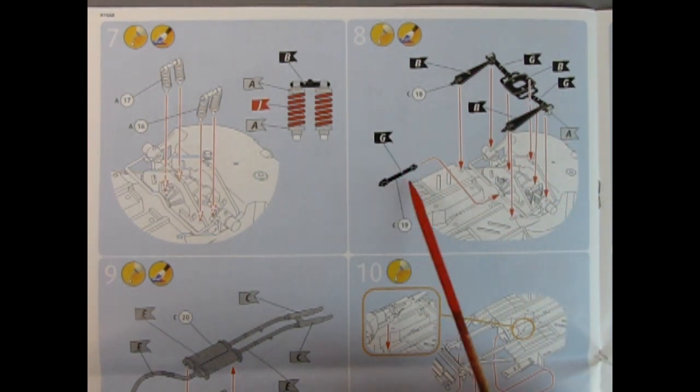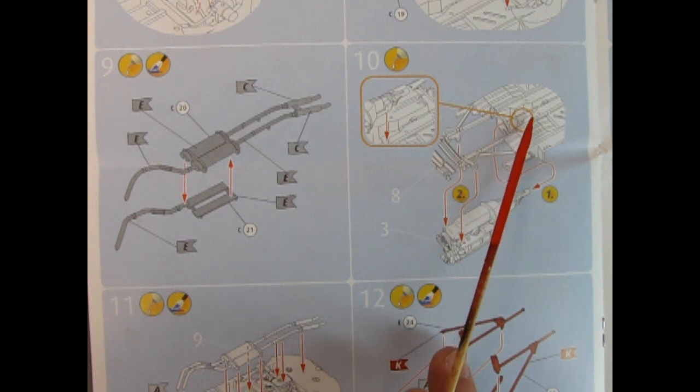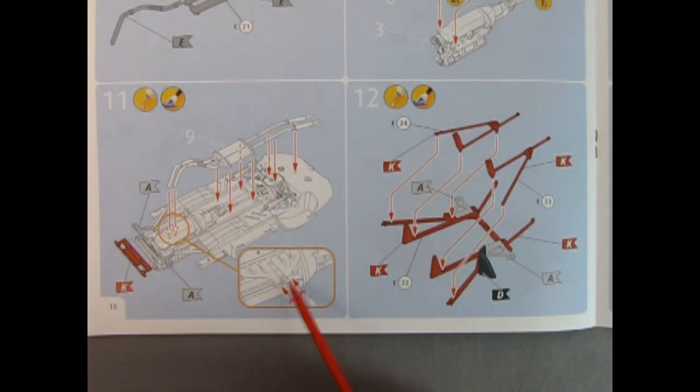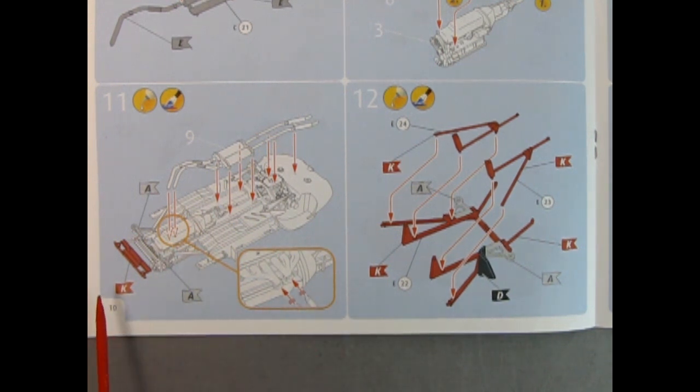There we have our drive shaft going in from the back of the differential into the engine. Panel 9 shows our exhaust system with dual pipes and dual mufflers. Panel 10 shows how our engine gets glued together — don't forget to put the end of the transmission onto the end of that drive shaft. Panel 11 shows our completed exhaust assembly being glued onto the chassis, seeming to go up over top of everything. Glue on the ends of the exhaust tips into the ends of the exhaust manifold, then there's the front panel that glues onto the front of the chassis.